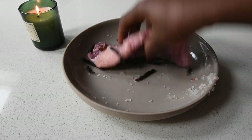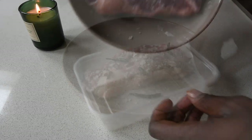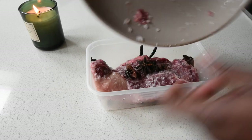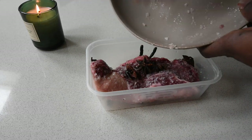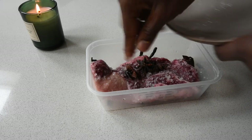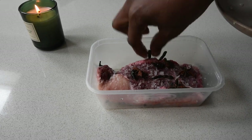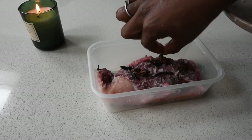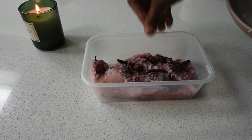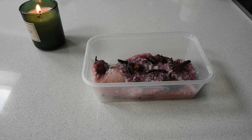Use a container — whether glass or plastic, it has to have a lid. Transfer all this beautiful mixture into your container. The reason I warmed up the spices is to release the oils, so when the meat is marinating it infuses into the meat. That way when you're making your soup you get this beautiful aromatic taste — it's just lovely.